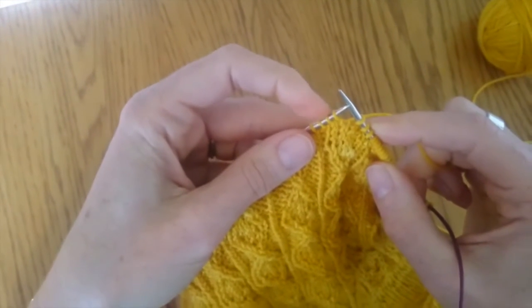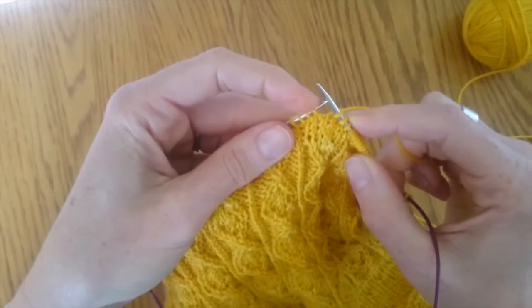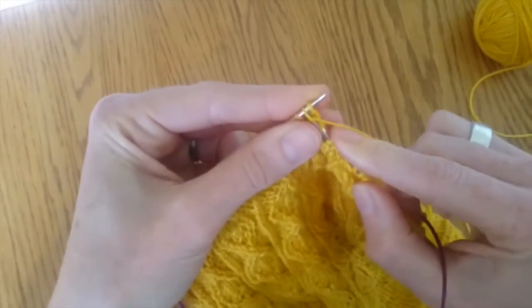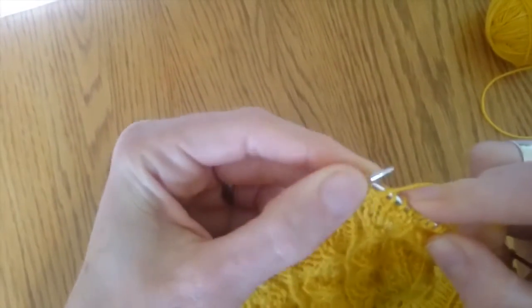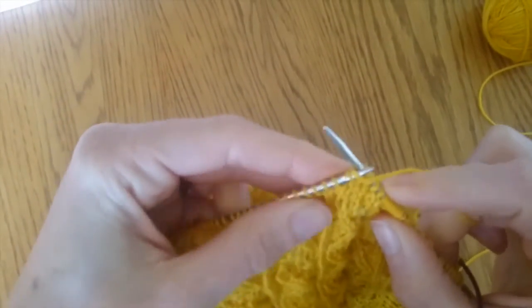I want to twist these two — knit one and purl the other. This is the twisted stitch to the right with the purl. This one is easy: you just knit into the front of the first stitch, don't take it off, bring your yarn to the front, and then purl into the front of the second stitch.